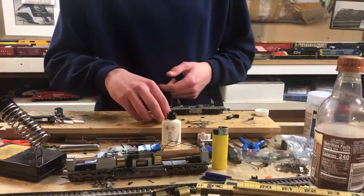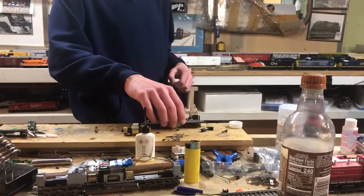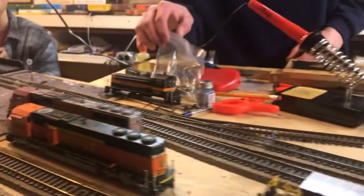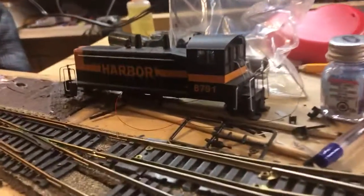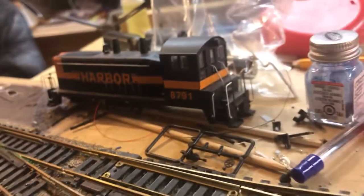This is how you take apart a SW1200 — or is it a 1500? It might be a 1200. What's the number? 87... I think it's an NW2. 8791. Harbor.